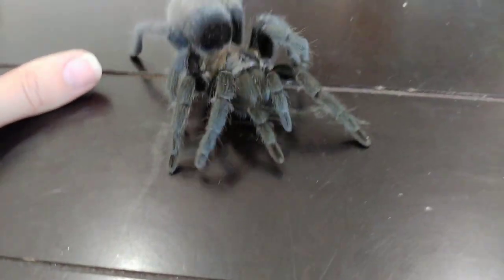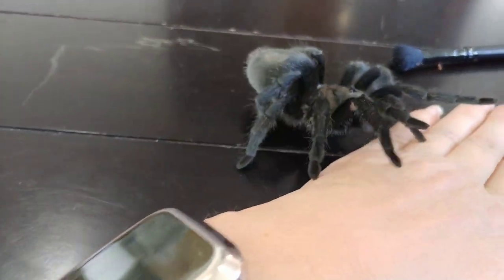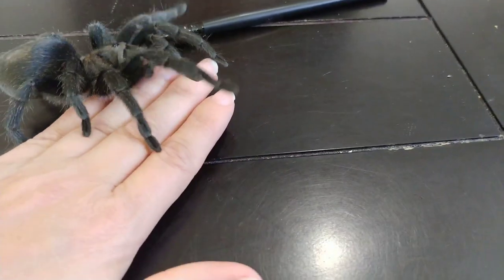As you can see, she would prefer not to walk on my hand, but she seems to be getting a little bit used to it.